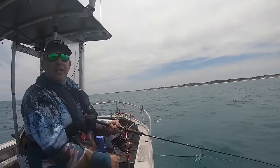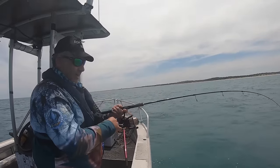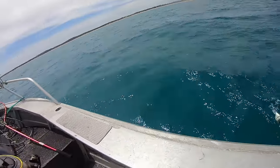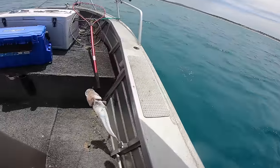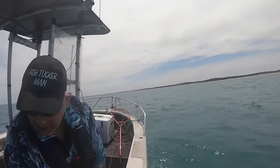I'd say it's another snapper — because they do school up and they fight dirty. Hang on — well, there's a good-sized flatty. It's a good size — not too bad. Might bring him home. Yeah, he's a good size.